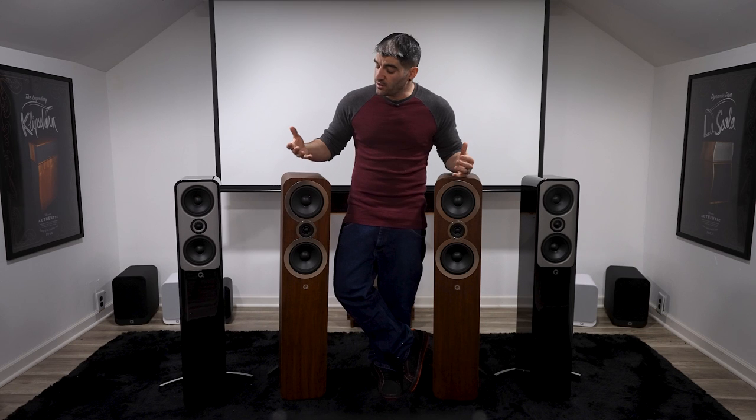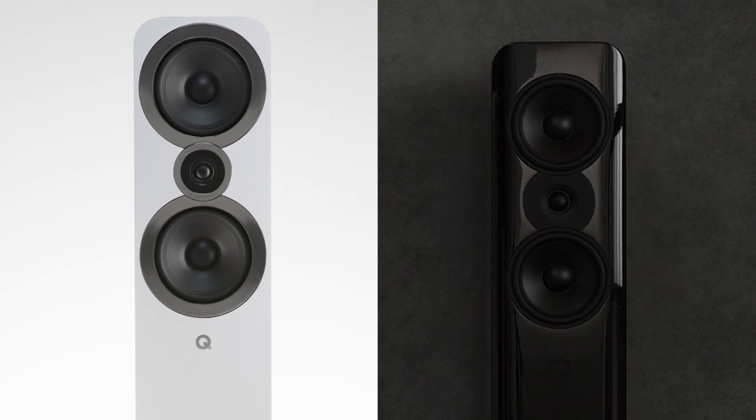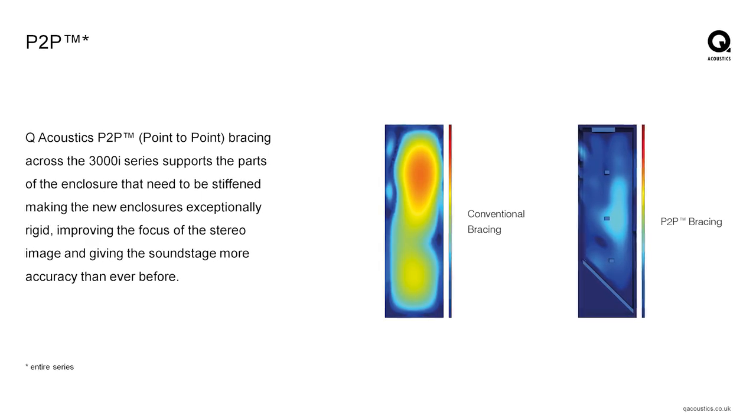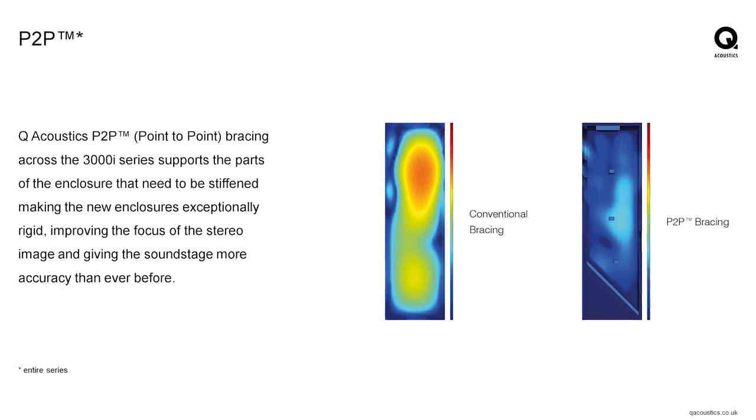What I did find awesome when researching these is that while they appear to be totally different beasts, a lot of the same tech designed and implemented in the Concept series trickled down and ended up in the 3000 series as well. Let's talk about some similarities first. Both have point-to-point bracing, used in both to reduce cabinet-induced distortion — essentially identifying and applying bracing to very specific points inside the cabinet. They also both utilize Helmholtz pressure equalization for bass linearity.